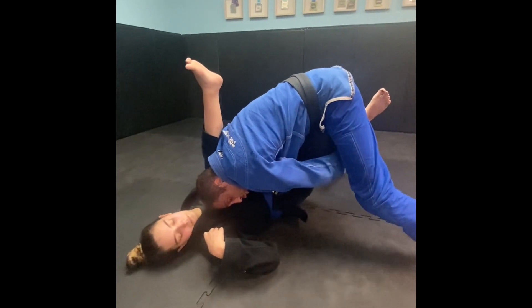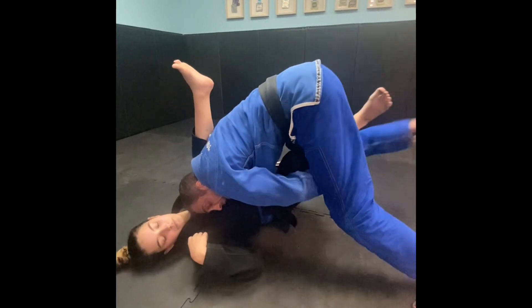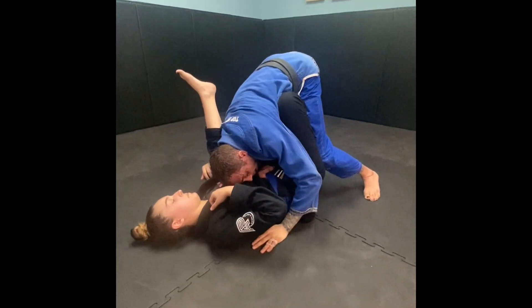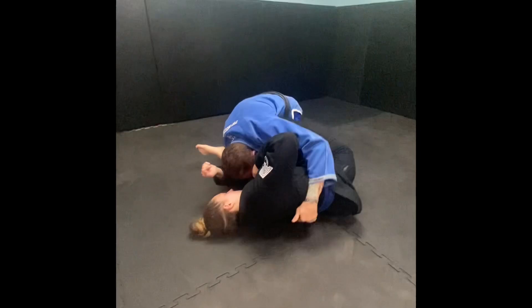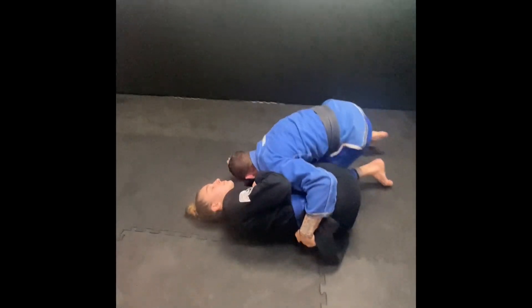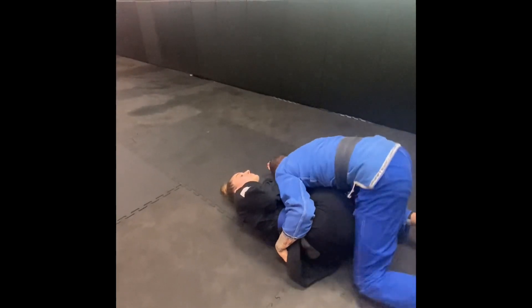She's not going to allow me to do the back step, so now I've got to walk her until I square up. I put my hand at her hip and keep walking to the side. Once I'm on top here, I just walk behind her and I have the pass.